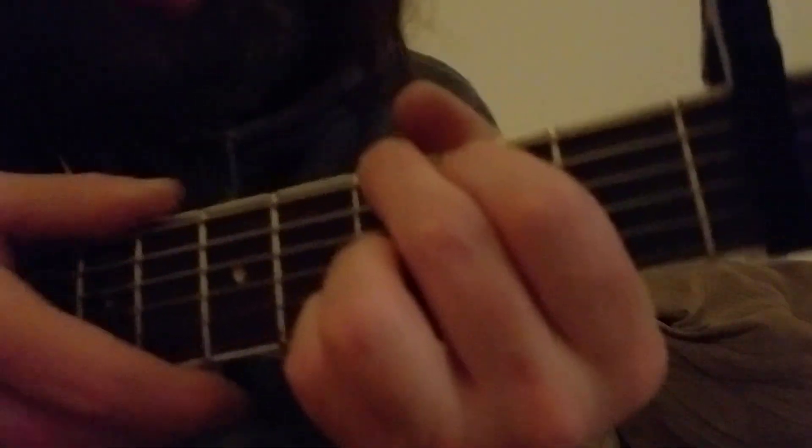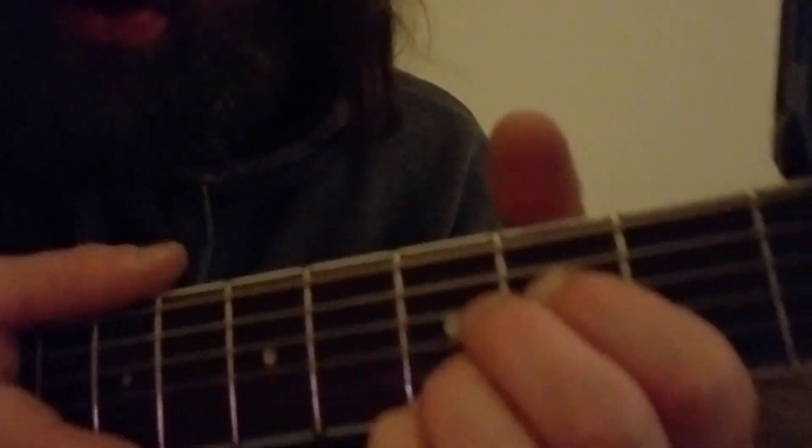Alright, this is a tutorial for Runaway to Mars by Talk. It is in standard tuning. Take the capo and put it on the second fret. And then you start off with the G chord.